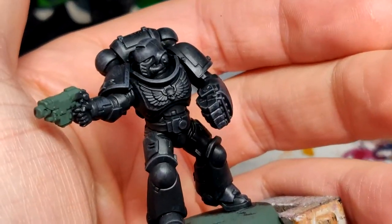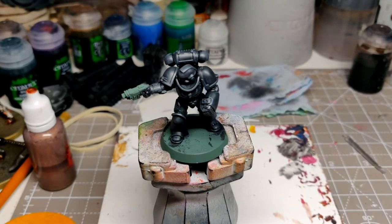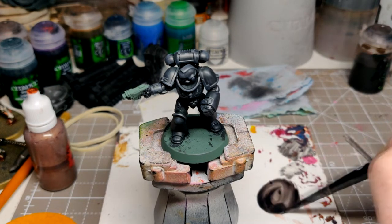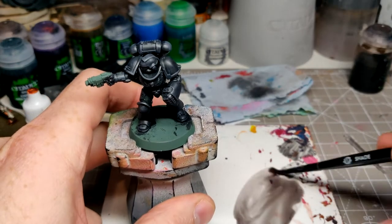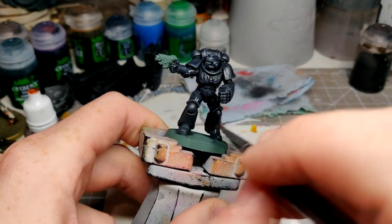Now that's done, let's have a look again. Look at that. The next stage is going to be Basilicanum Grey. We're going to tie all these colours together — tie the highlights in and shade it at the same time. Two drops of water to one drop of Basilicanum, and just slap it on.